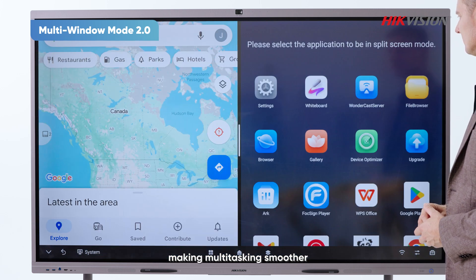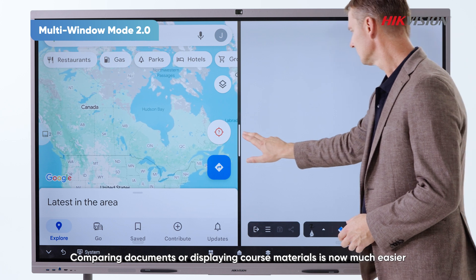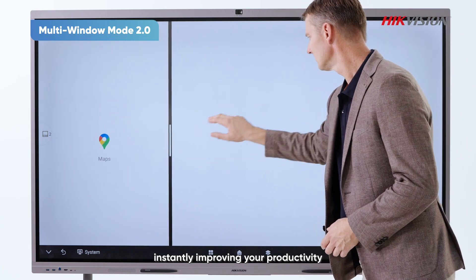Making multitasking smoother — comparing documents or displaying course material is now much easier, instantly improving your productivity.